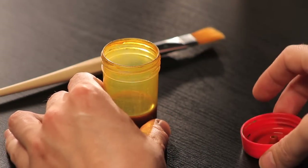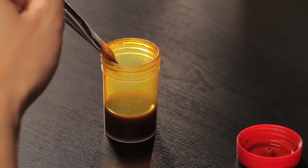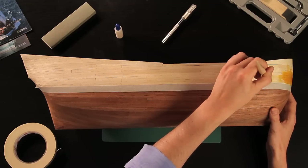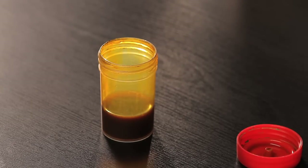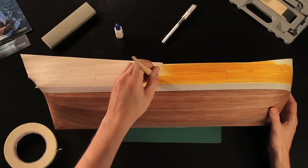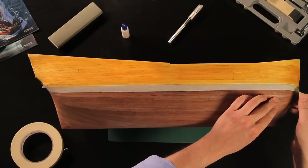Now apply the stain with a wide flat brush. Make the brush strokes in the same direction as the grain of wood and spread the color generously to end up with a uniform stain. When the stain has dried, carefully peel off the tape.